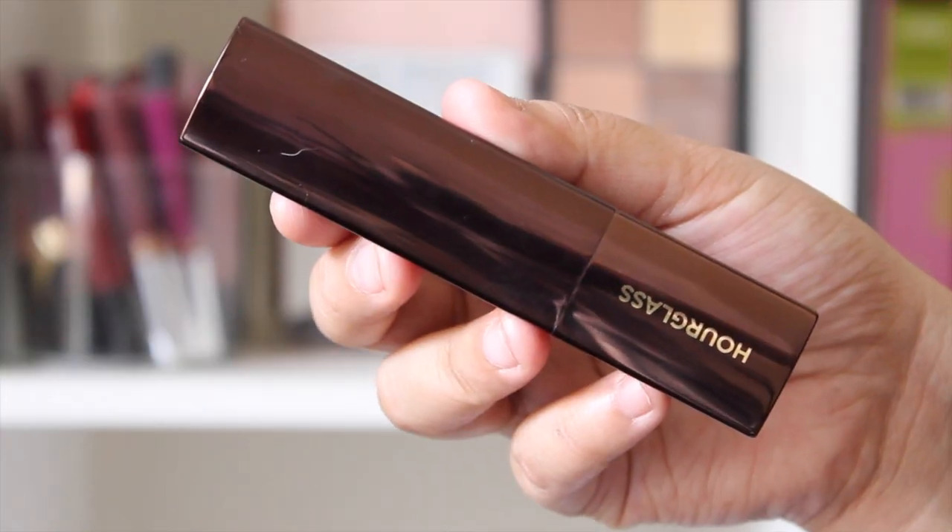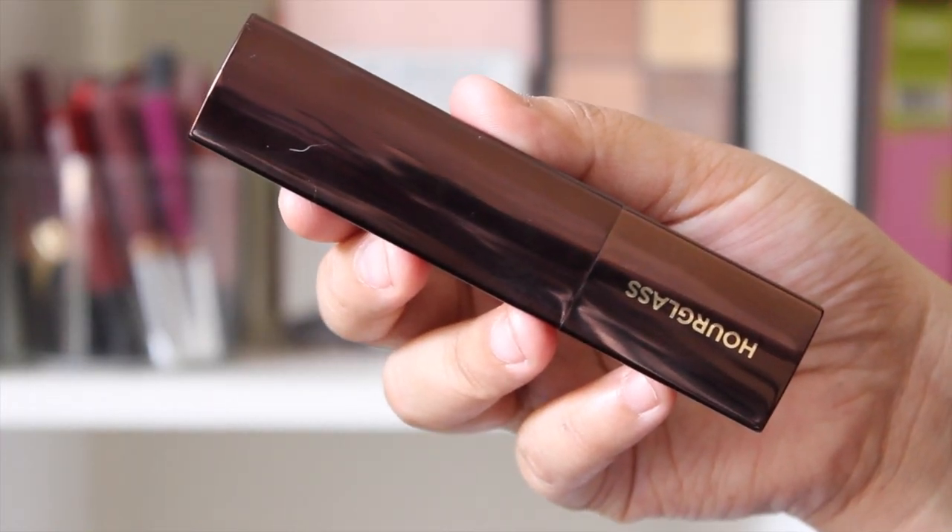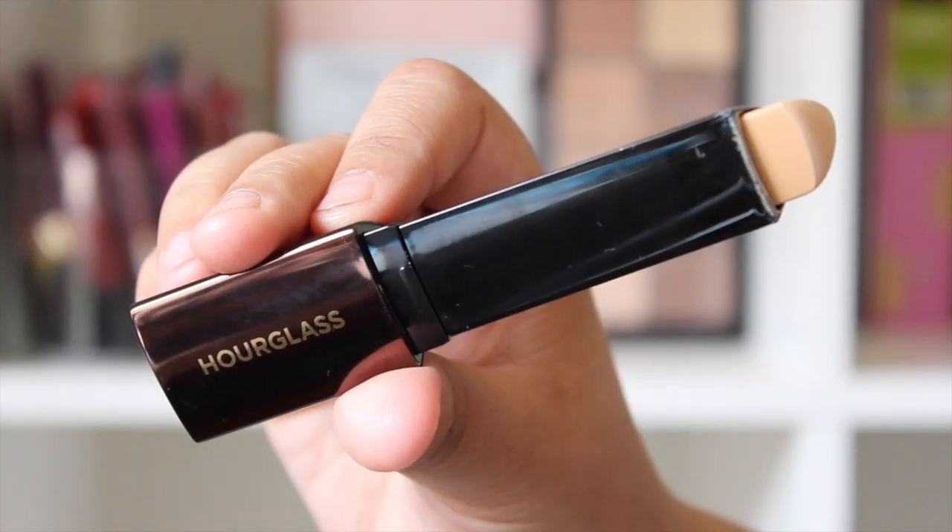Hey guys, welcome back to my channel. Today I wanted to do a review and demo on the Hourglass Vanish Foundation. I've been wanting to get my hands on this foundation for the longest time. I was having a bad day at work, so I decided to treat myself and pick it up through Nordstrom because they have free shipping and it comes really quick.